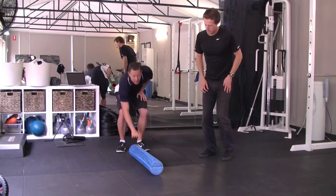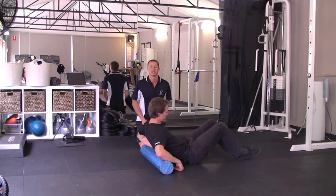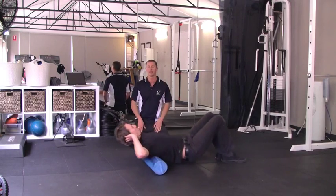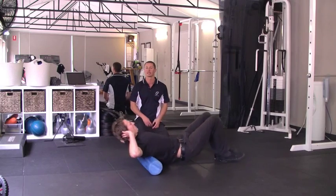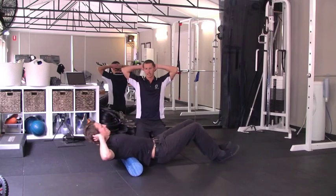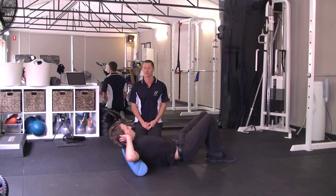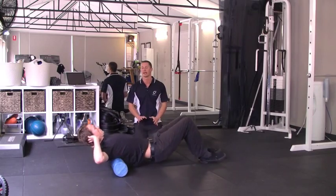Our second exercise Ryan's going to demonstrate is with a foam roller, and we're going to be looking at improving extension. As we improve extension through the thoracic it allows us to get that arch through our back to be able to drive that arm without placing extra stress through the shoulder joint, avoiding things like an impingement or swimmer's shoulder. Ryan's just going to place his hands behind his head, keep his chin tucked and his pelvis scooped under so he's not fooling himself by extending through the lumbar. He's just rolling over the top half of his back. Try this for about 90 seconds.